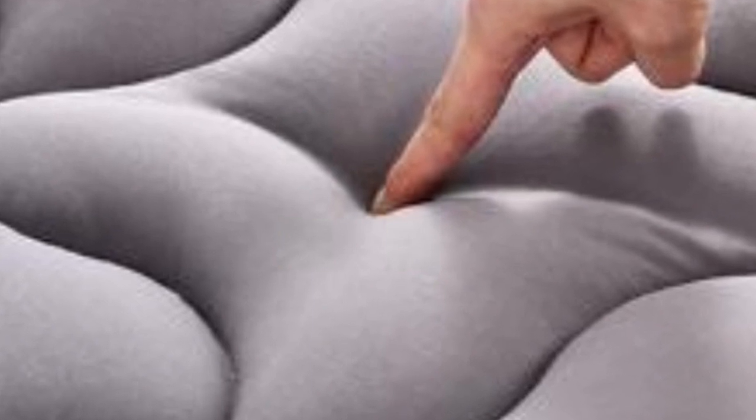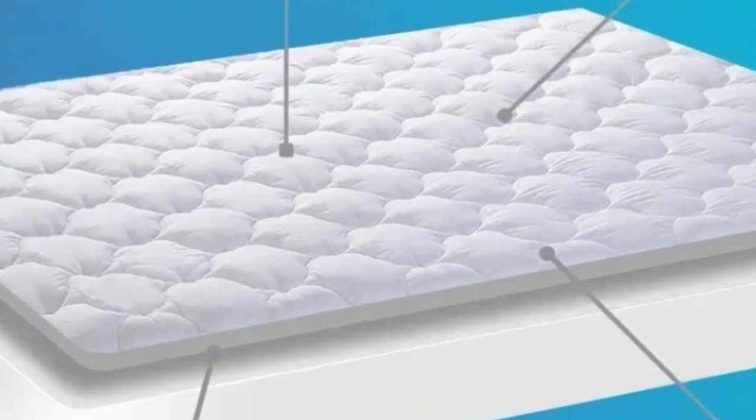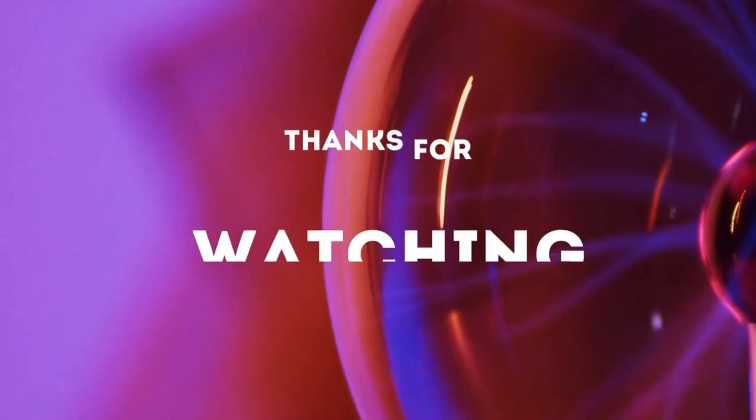The only serious drawback we found during testing was the claim of water resistance. This cooling mattress pad doesn't offer much in the way of repelling liquids, and the cotton cover readily soaks up anything spilled on it. Thanks for watching.